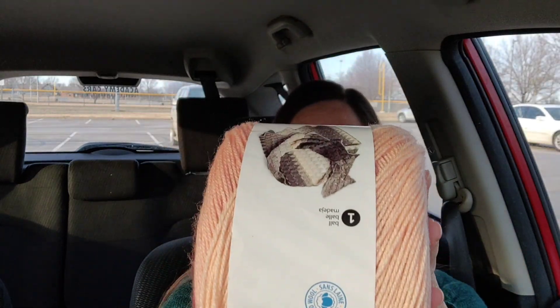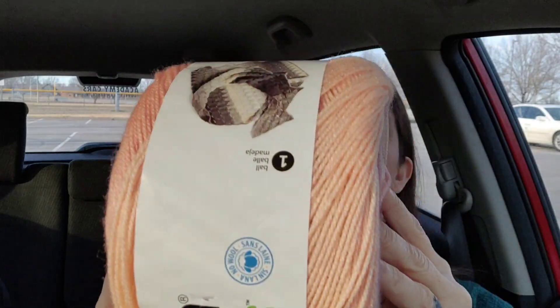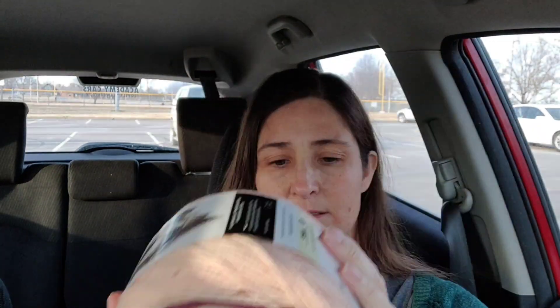This one is called Turkish Delight. It has 795 yards! I forgot that these skinny cakes had that many — that makes me want to go buy a couple of the old skinny cakes, and that makes me want them to make more skinny cakes. 795 yards! 100% acrylic, too. This was worth every penny of the $3.99.